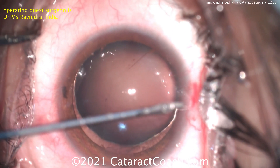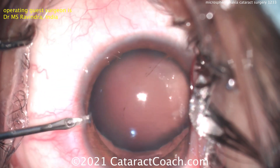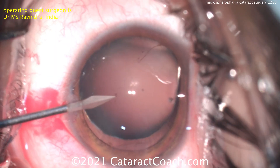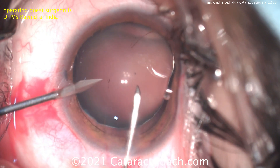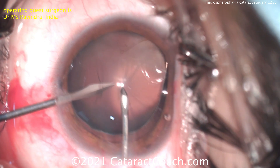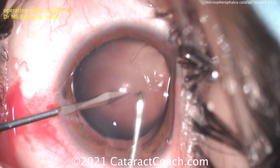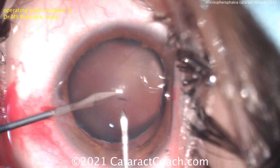Dr. Ravindra has a nice technique here. Using the side port blade in the left hand and a cystotome in the right hand — the blade is piercing the lens, which will help hold it in position. Using that cystotome, the bent needle, to help hold that in position. And now a capsulorrhexis can be turned.